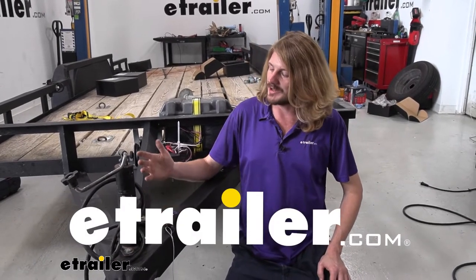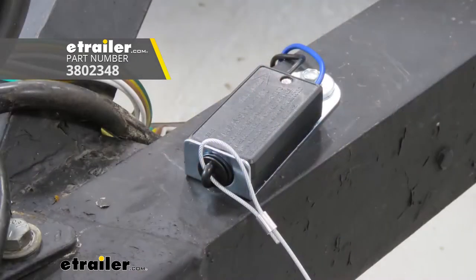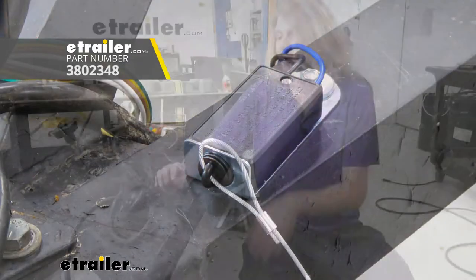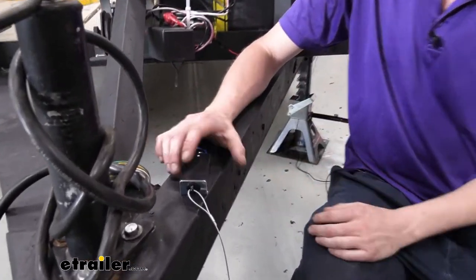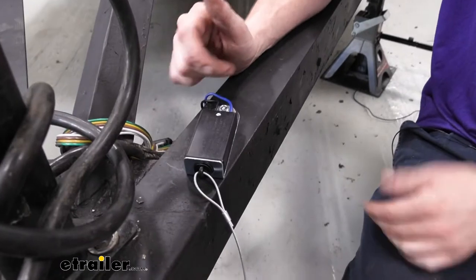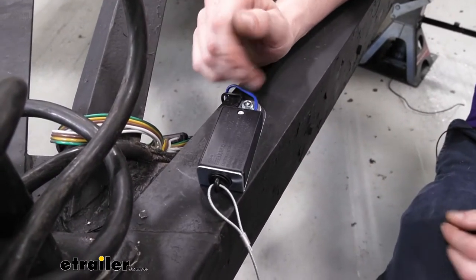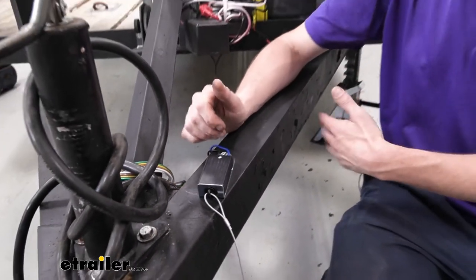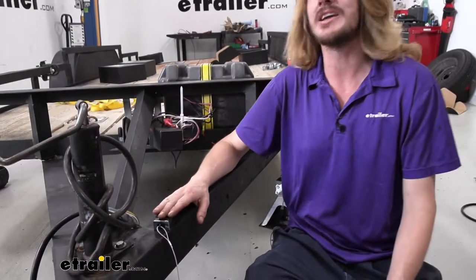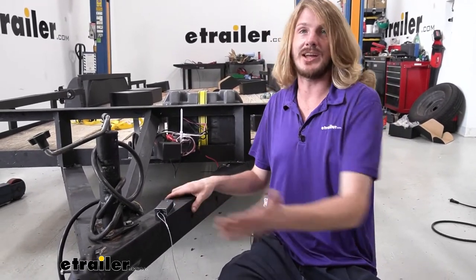Hi there, trailer owners. Today we're going to be taking a look at and showing you how to either add or replace your breakaway switch with one here from Brightway Group. It's your traditional breakaway switch. This particular trailer here is my own personal trailer. I had no brakes on it whatsoever, so we added those, and to ensure maximum safety we put a breakaway switch on the front, so that way in the rare event of a catastrophic disconnect, we are going to be as protected as we can be.